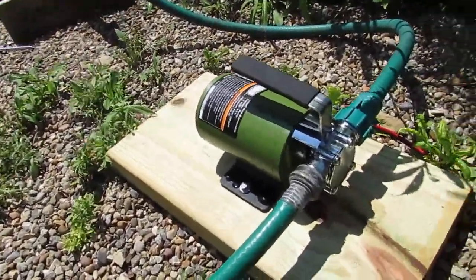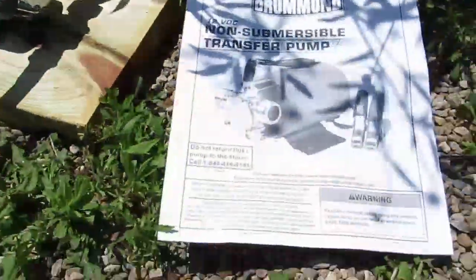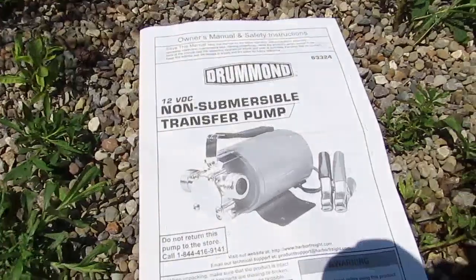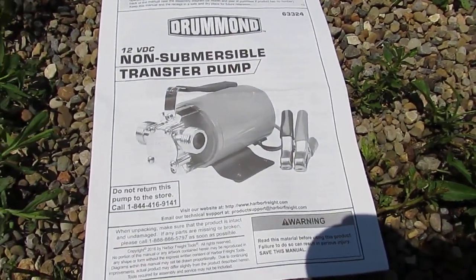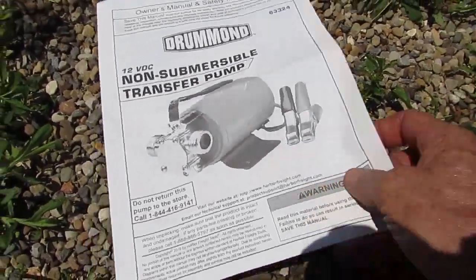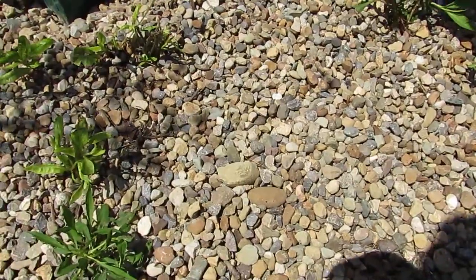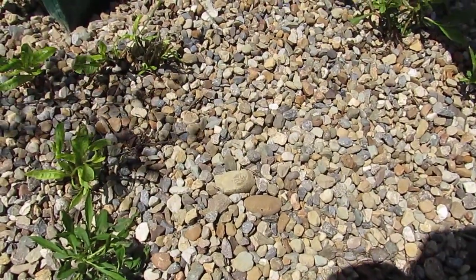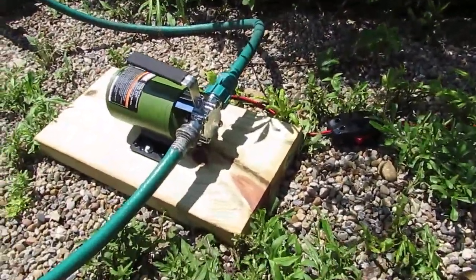Then I go into this pump, which is a 12-volt DC transfer pump. The model number is Harbor Freight Drummond model 63324 — 12-volt DC, supposed to pump about 290 gallons per hour through a three-quarter inch garden hose. I've actually got a half-inch garden hose so I'm probably limited somewhat, but I was just testing this to see if it works, and it does.